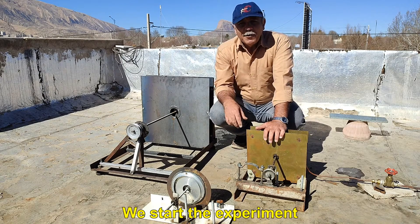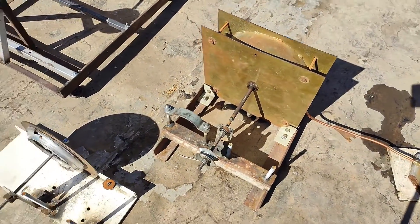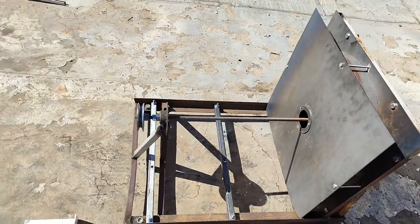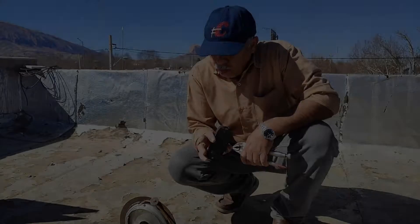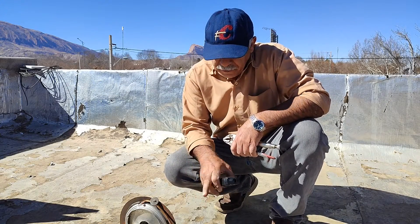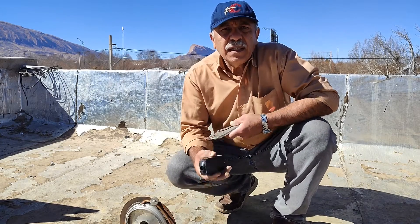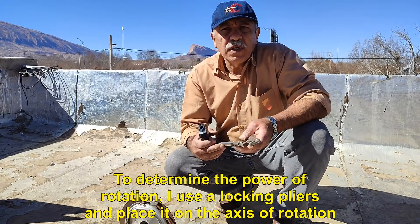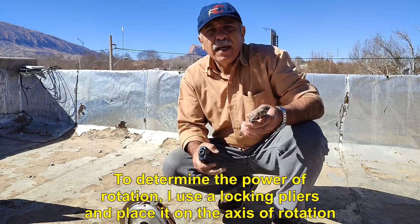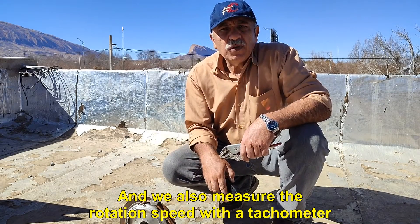We start the experiment with this small turbine. The speed of this turbine is high. To determine the power of rotation, I use a locking pliers and place it on the axis of rotation. We also measure the rotation speed with a tachometer.